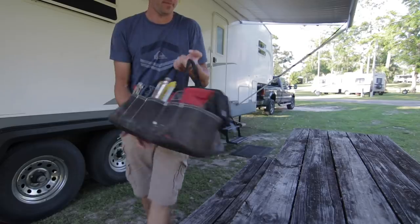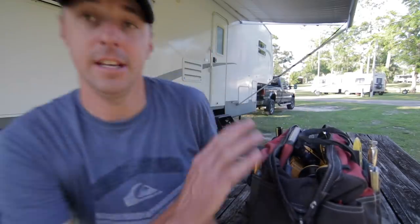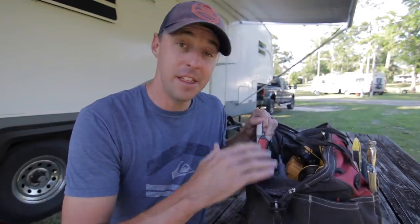Welcome to another All About RVs. I'm Jared Gillis and today we're going to be talking about what we have in our toolkit. I've been asked often what do we have in our toolkit to keep the RV working and running well — that and the truck. So let's grab the tool bag. This is my main tool bag and we'll go over the things that are in here that might be specific to me, and things that I think are essential for RVers to have.